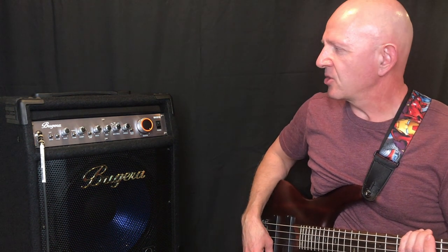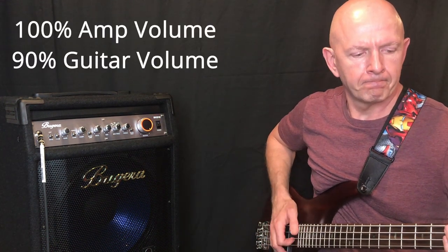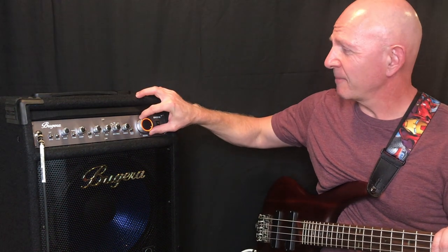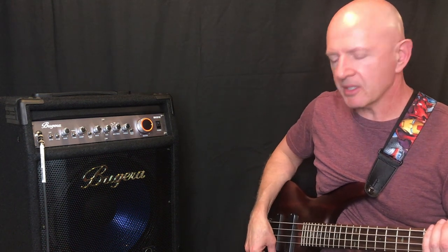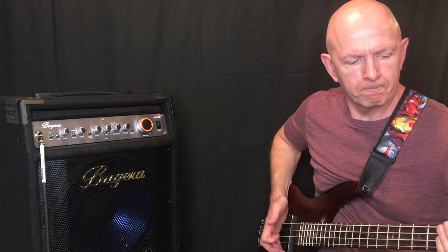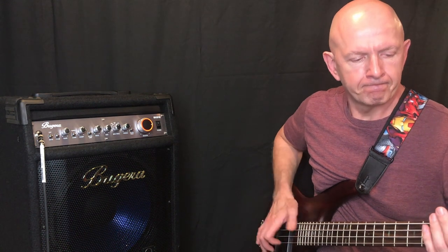I hardly even had my guitar volume turned up. So this is the same 100% — actually, let's back that off because I think we're going to get so much distortion. It's pretty loud. I'm going to back this off to about 75%. I have my guitar almost the whole way up, maybe about 85%. This amp puts out some major, major sound.